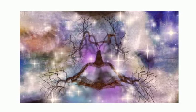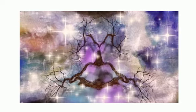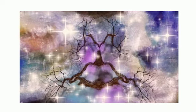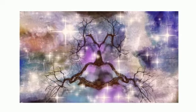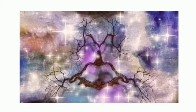Once you've transmuted that energy, check in with your breath. If you still feel heavy or tight, you can continue to repeat this practice. But if you feel like you've cleared the energy, now it's time to set a boundary around yourself.